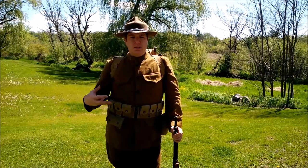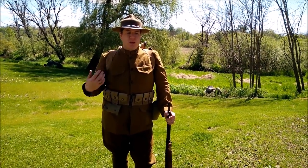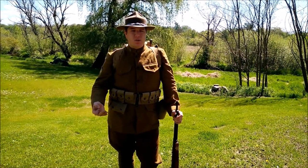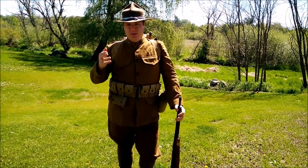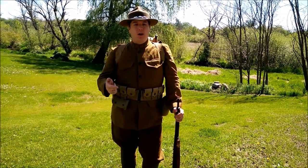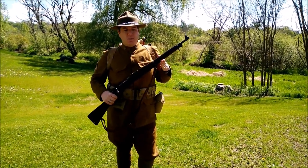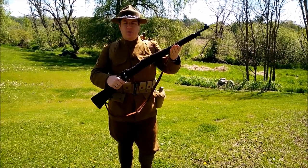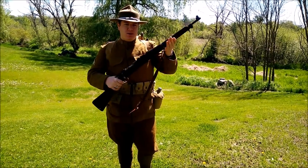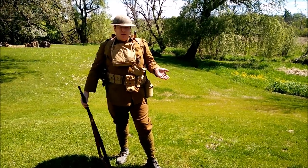Now I'm moving on to what an NCO in my unit would have carried during the Second Battle of the Argonne Forest — you'll see a lot more gear and a lot of changes. The campaign hat is gone. I'm still carrying the same 1903 rifle because most pictures and records of our unit show the guys who went over initially kept these as long as they could unless they lost them.